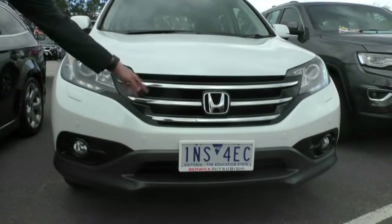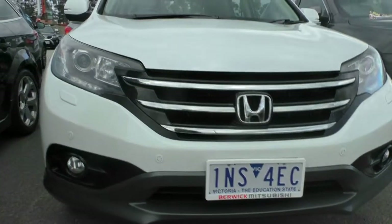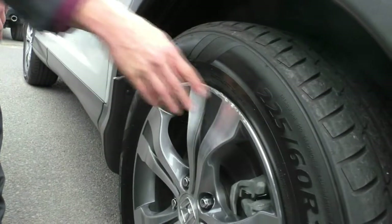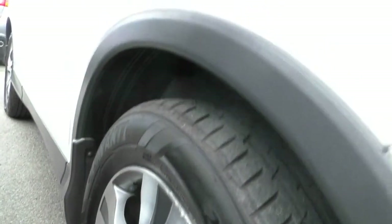You have your nice chrome badging which goes all the way through into the black accent. If we take a look down at our first premium alloy, you can see there is very minimal wear. There's a little bit of gutter rash here, nothing too concerning for the age of the vehicle. And the tread itself on the tyres — they're almost pretty much brand new.